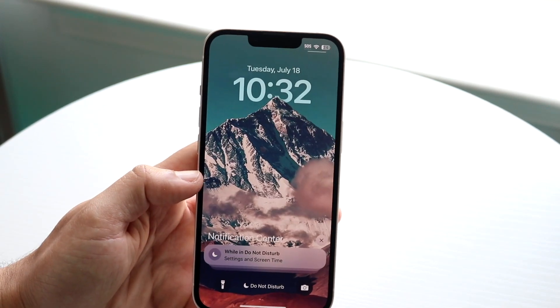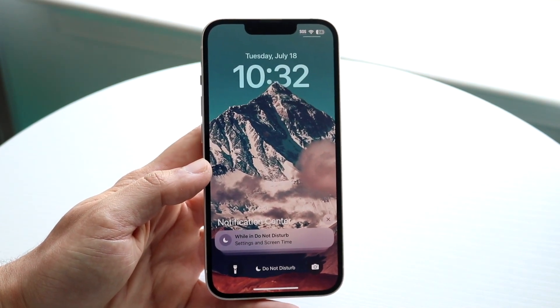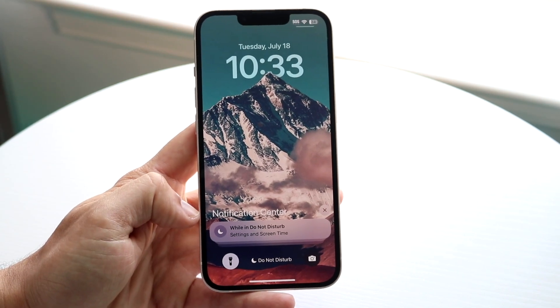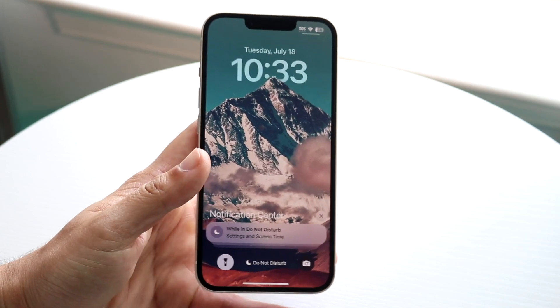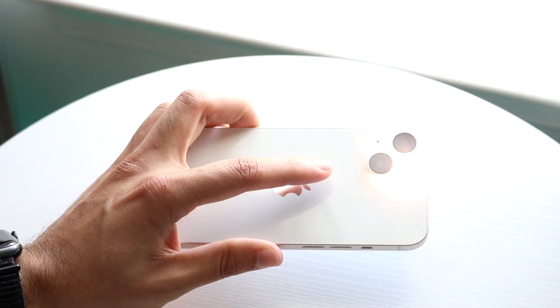Make your way over to your lock screen or control center and hold down on that flashlight toggle. You can see right here that within this specific toggle, I do have my flashlight indicator on. Take a look at the back of your iPhone and you should be able to see that it is actually on.